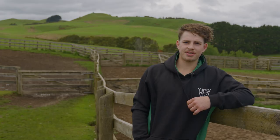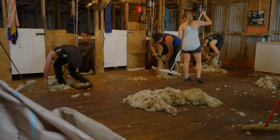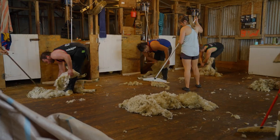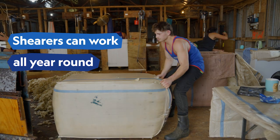It is a seasonal job, but the South Island tends to shear a little bit later than the North Island main shear. A main shear will last about four months, so once we run out of work up here — once all the sheep are shorn — we normally head down to the South Island and do another four months down there, then come back here for another four.